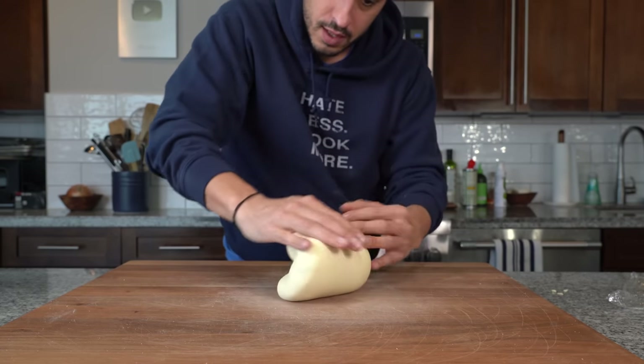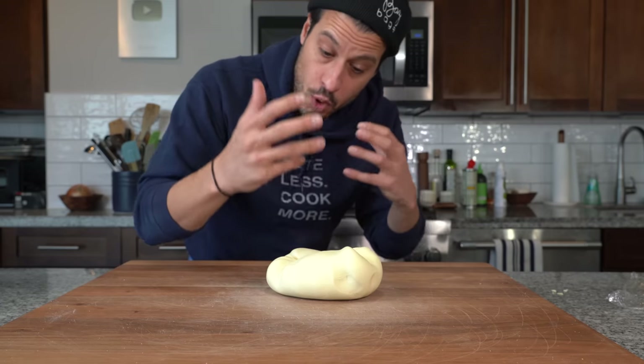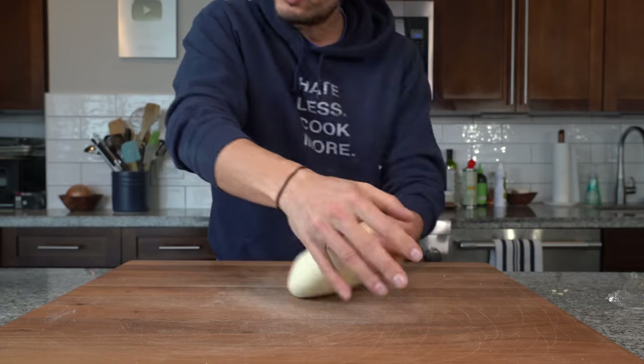The dough's easier to work with. You can start to feel it tightening up a little bit and that's where you get this chew. With a semolina dough, it's a lot chewier. To me, it's like a more pleasant texture, especially for something like cavatelli. And now we make a lot of pasta on this show — just like I'm improving, you should be improving as well.